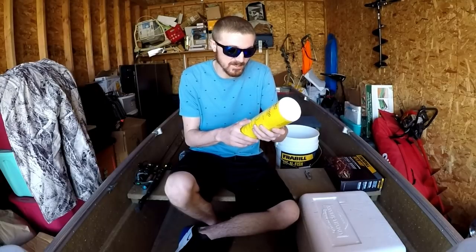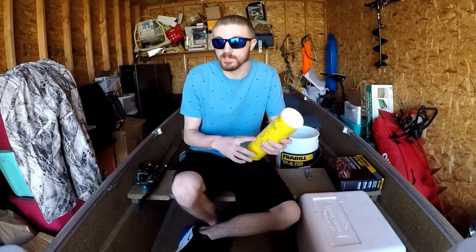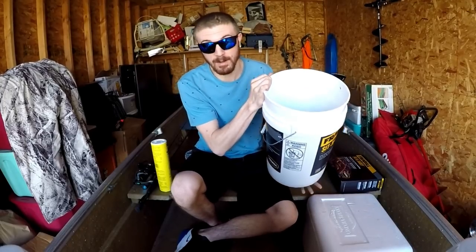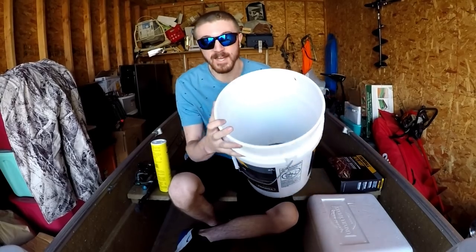Worms get hungry just like we do. On this can it says a worm eats its own weight in food every day, so make sure you feed your worms. So last night it was raining — I took a bucket and I started walking down the street and I ended up with probably close to 50 night crawlers.